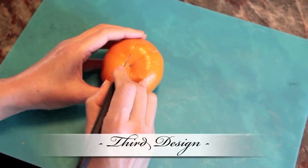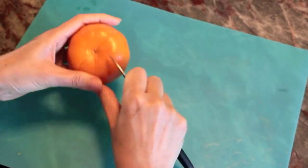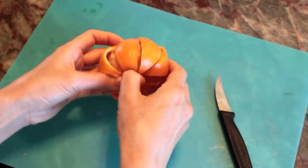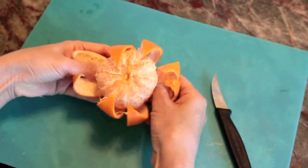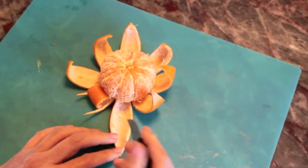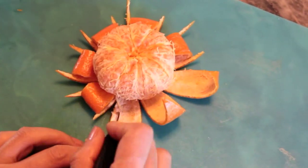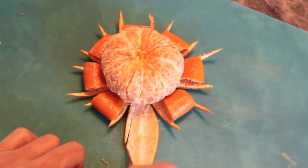For the third design, cut four crosses on the bottom like the second design to create eight equal petals. Don't forget to extend the cuts to the bottom of the tangerine before opening up your flower. Again, lay your petal flat to carve out your design. Repeat this on all petals before once again gently tucking the tip of your petals underneath the body of your orange to keep your design in place.